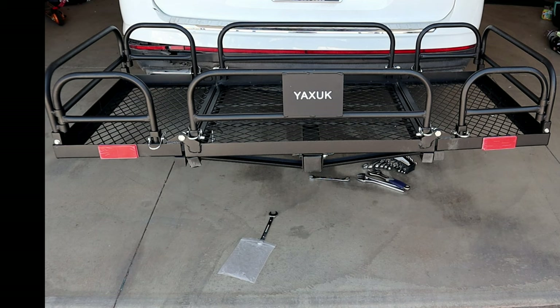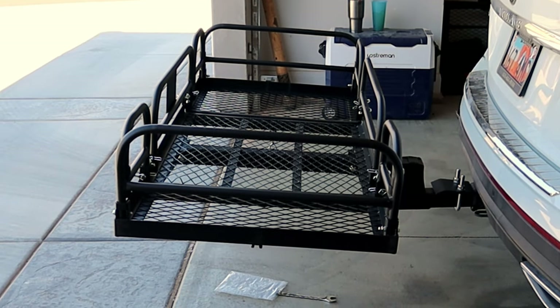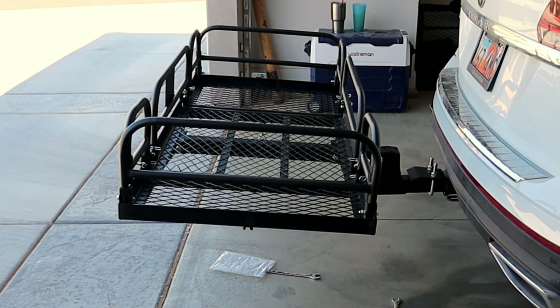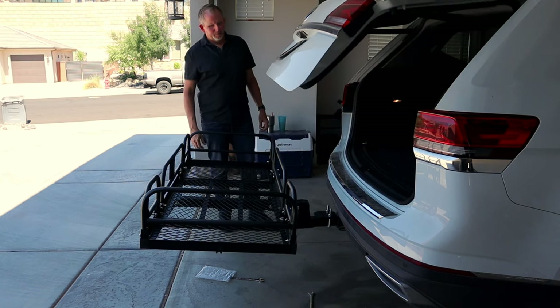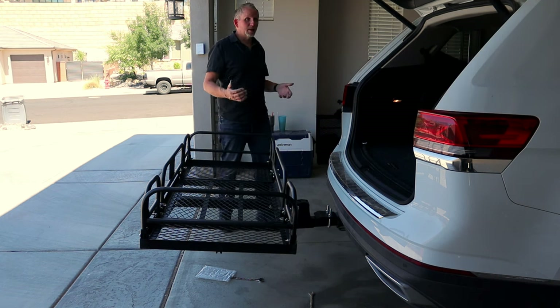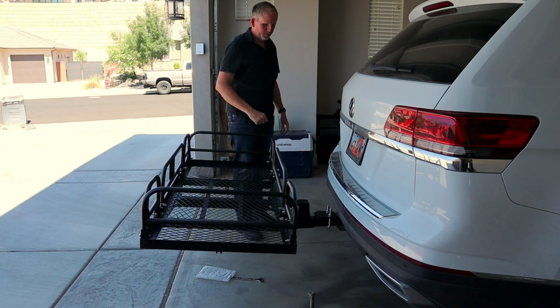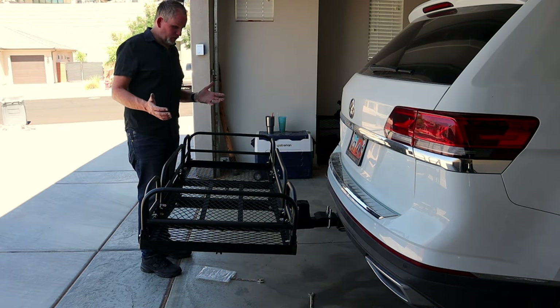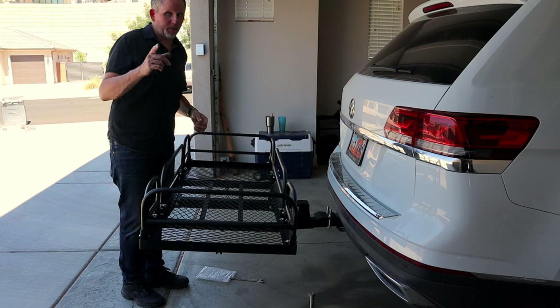And just like that, here's a look at the Yaxac cargo rack fully assembled and ready to be loaded up. Another look at the Yaxac cargo rack — let's open up the back of the vehicle and make sure it's going to clear. It nicely clears the cargo rack, and even if you had some items in there it looks like it would clear without any problem.